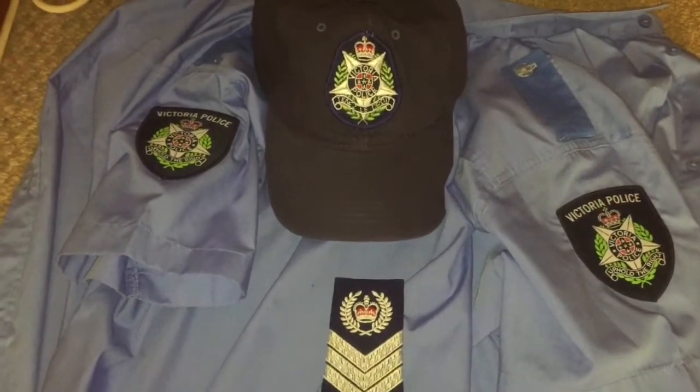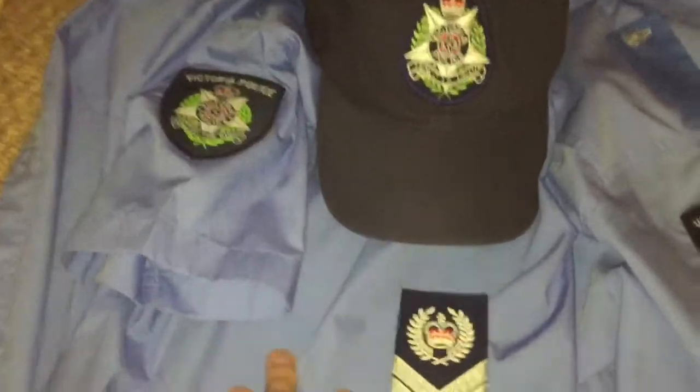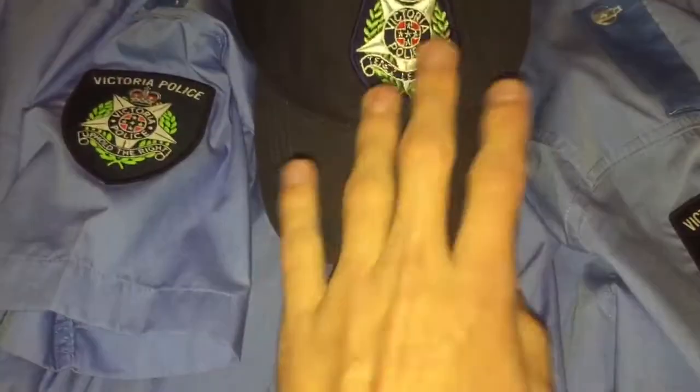So this is everything I've showed you so far: the shirt, the senior sergeant epaulette and the cap.